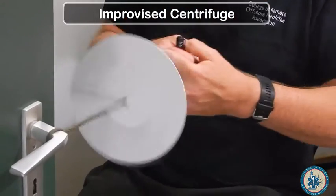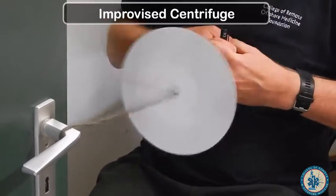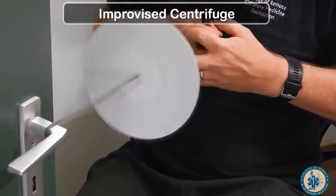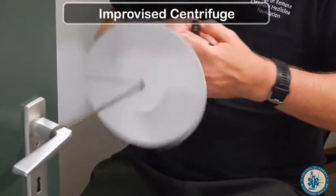Next, you're going to spin this for five to six minutes. You are going to attach one end of your string to a stationary object and pull rhythmically on the other end, having this spin back and forth, back and forth.